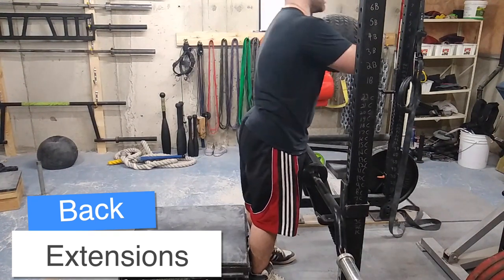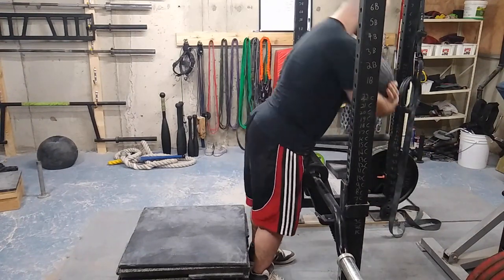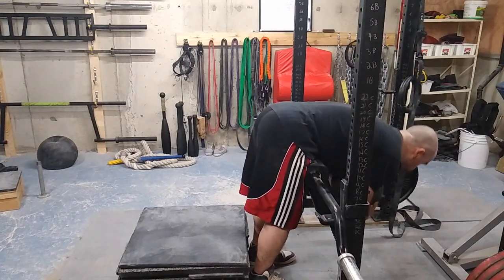Then I did some back extensions. I like doing them this way as opposed to a 45-degree angle, specifically for the back. I find this really hits your glutes and hamstrings hard as well, and your whole spinal erectors if you use a medicine ball.